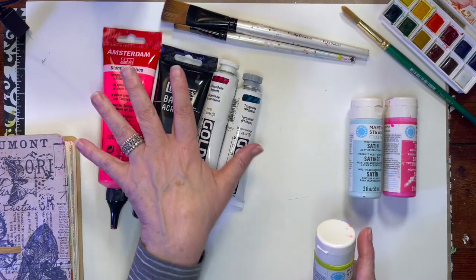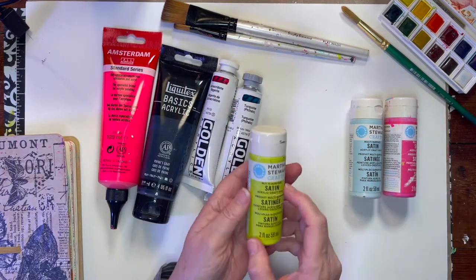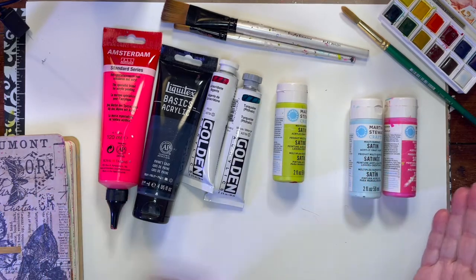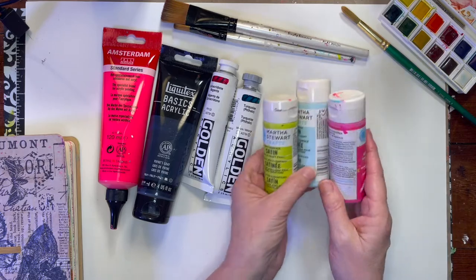So while I'm not really recommending a product, if that bothers you, consider using something like these pricier paints — you're not going to have that same problem. These are artist paints that don't do what the craft paints do. Martha's paints are a better quality. There are many brands of paints, so don't hesitate to use what you find. In the beginning, pick three or four colors. You don't need to spend a lot of money until you get used to what you like.